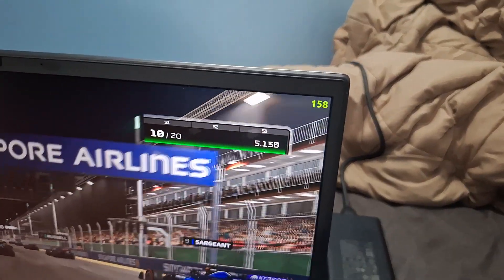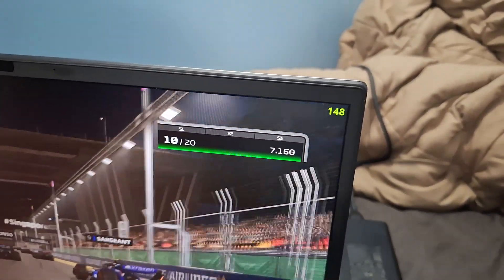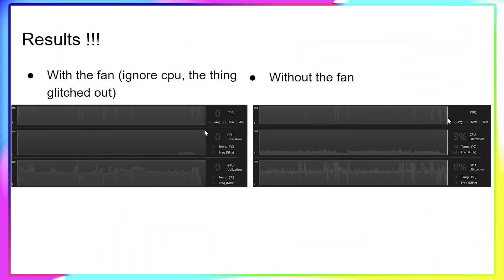I ran F1 24 to test it and here are the two results. As you can see, there's no difference. The fluctuation in performance might be a bit less with the cooling on the adapter, I suppose, but realistically you can't see it. Maybe my laptop was just running at a different time of day — I don't know. But there's no difference there.